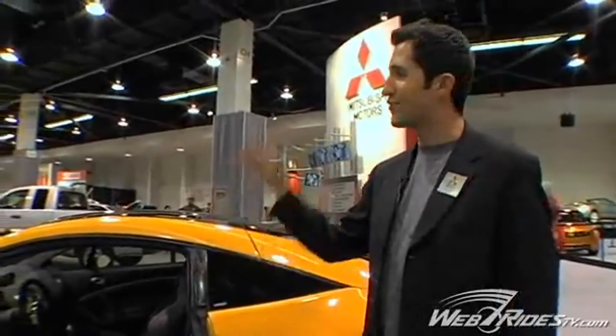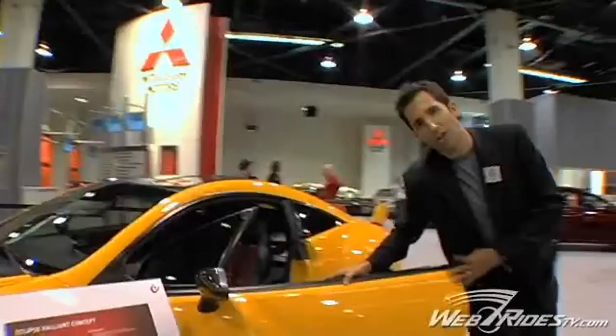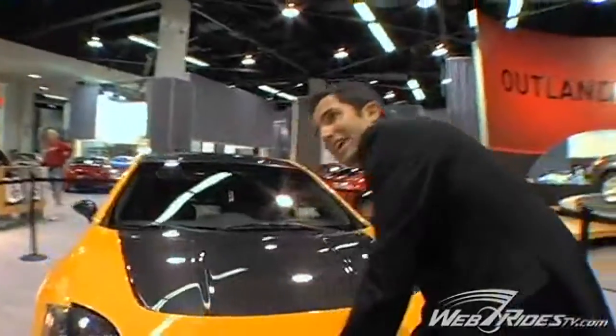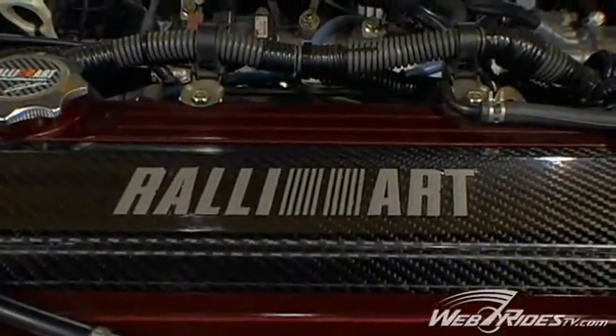They did take a lot of their cue lines from what we did on the Lancer Evolution — not just on the interior but as well underneath the hood. Our Evo 8, which was a big huge seller for us, boasted the engine code 4G63. That same engine, which is a two-liter twin-scroll turbo, is what was put inside this Eclipse Concept Rally Art.